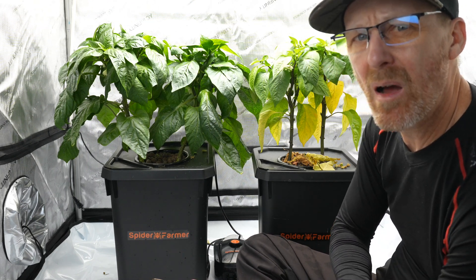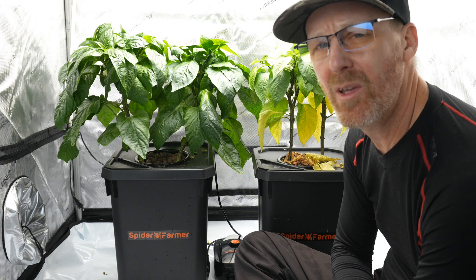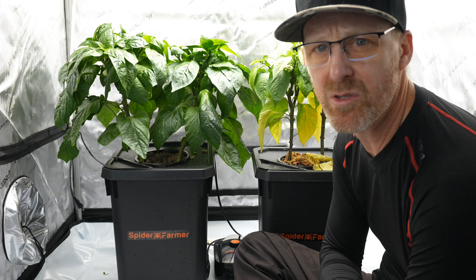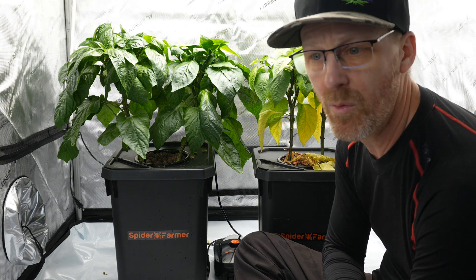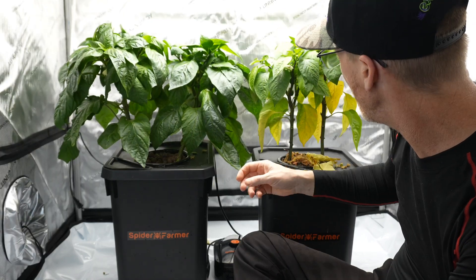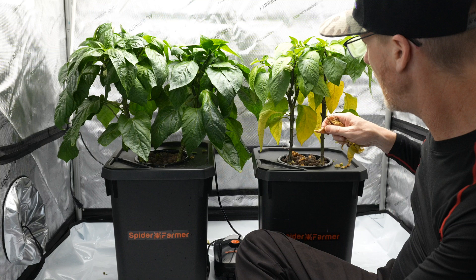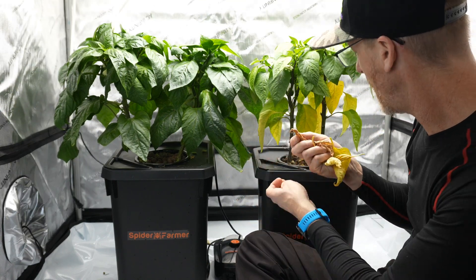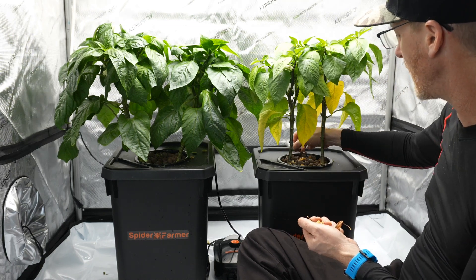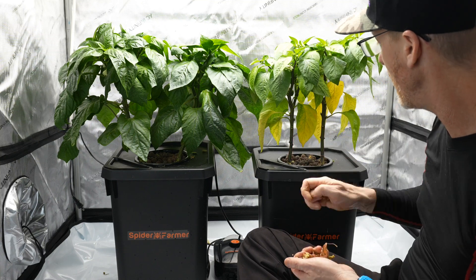I'm just trying to keep it under about 600. If I was supplementing this grow tent with CO2, you could probably crank it up as high as you want - 1,000 plus - but there's no point in doing that with pepper plants. So this one is way healthier. We are losing a lot of leaves on the cracky version. I should get in here and clean this up a little bit, but I've been trying to let the leaves settle on top so I can get an idea of how many I'm actually losing.